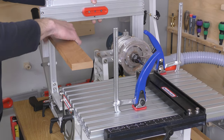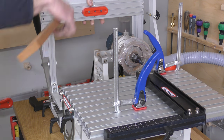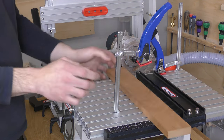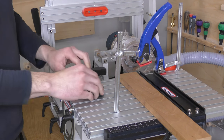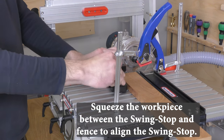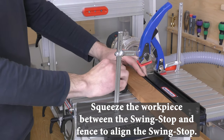Let's watch the process of making tenons on both ends of the workpiece using the swing stop. Start by finding the center using the thickness gauge, then locate the swing stop in the 4th slot from the front of the table for tenons up to 1.5 inches long, and clamp the workpiece to the table.